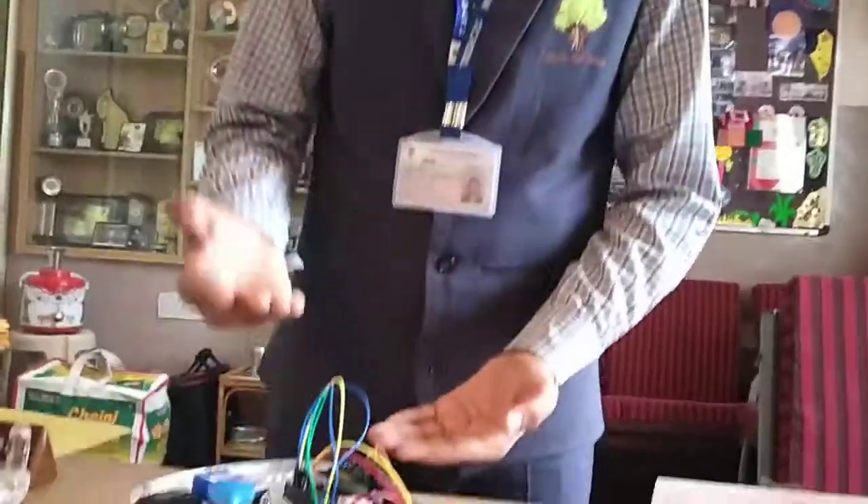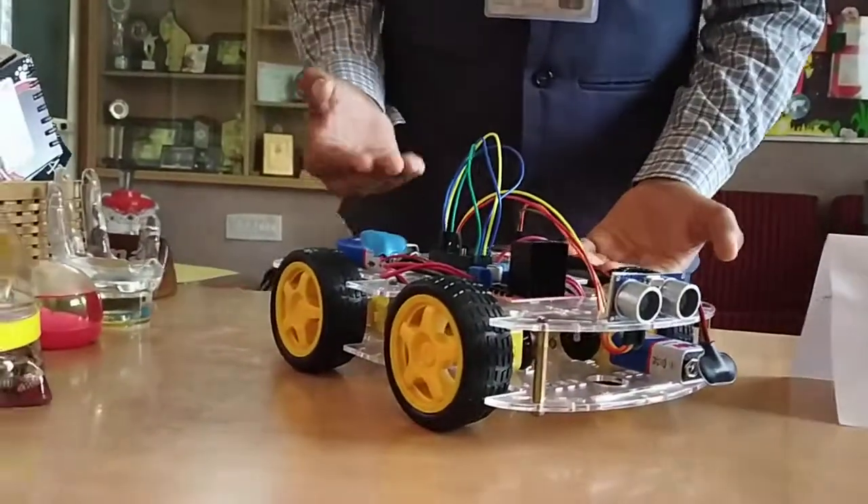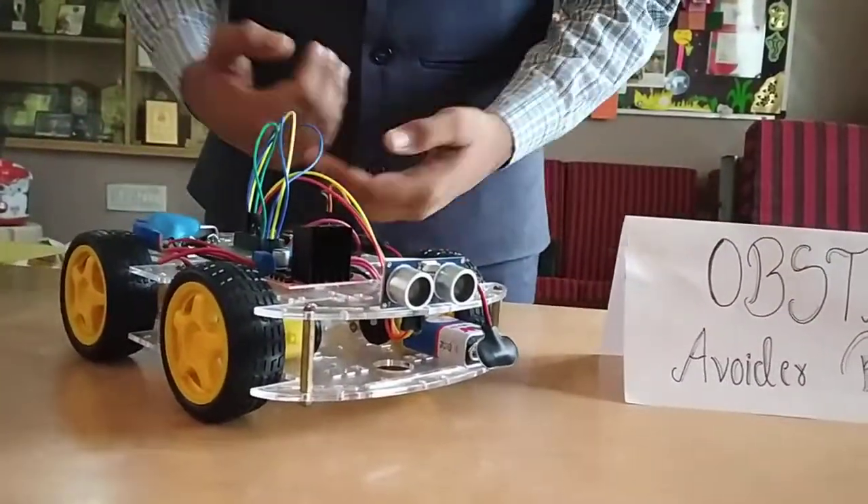The components in this robot are an ultrasonic sensor, Arduino Uno, motor driver, a car set which comprises of wheels, 4 DC motors, and batteries.